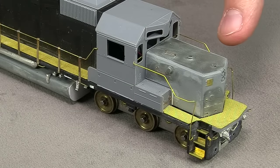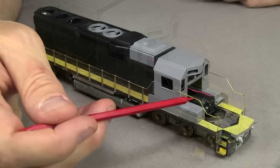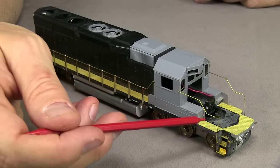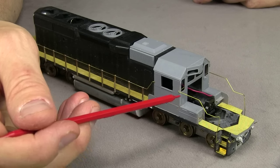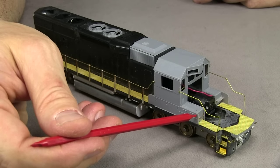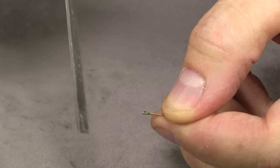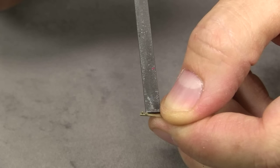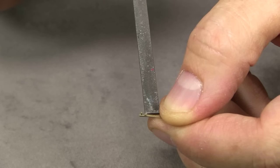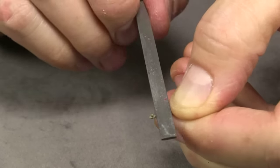The next thing will be the handrails on either side on the front, on the front pilot, and on the rear pilot. I've bent up the two front handrails now, and I'll take the nose off to make it a little easier to see. They both have a bend right here. There are only two stanchions we need to install for these, although there's no holes drilled here for the mounting pin on the stanchion, so we're going to have to drill our own holes.